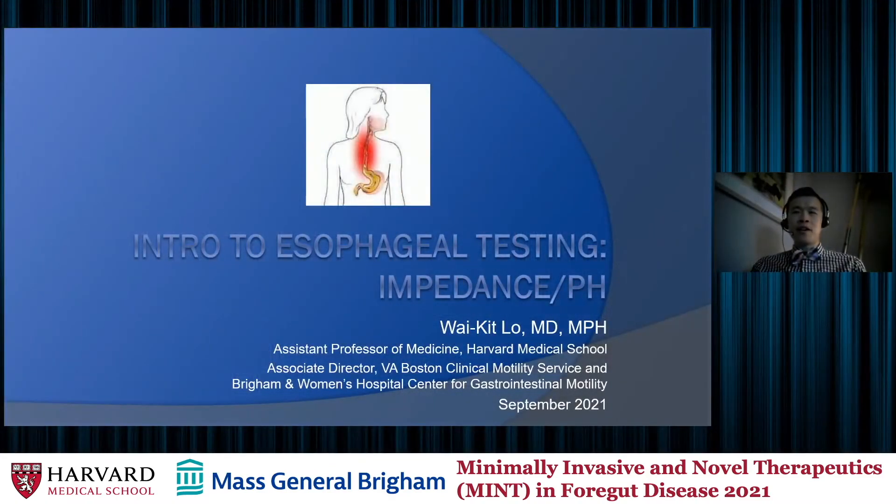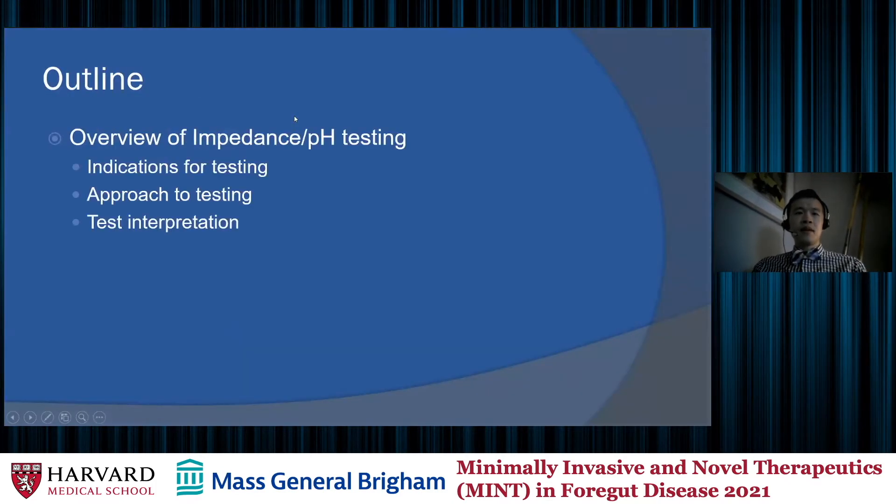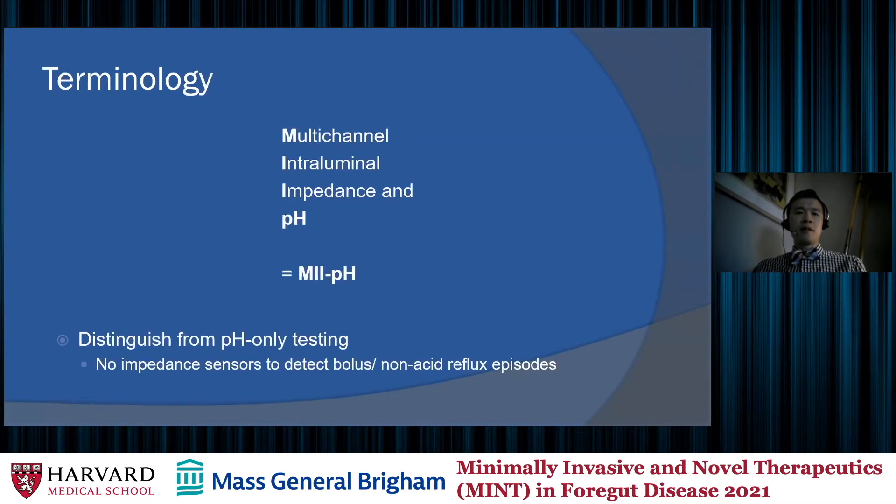Thanks very much to the organizers for inviting me to give this talk. It is a topic that I'm very excited to talk about. Over the next 20 minutes or so, we're going to be talking about impedance pH testing. I'm going to go over some of the indications for testing, our approach to doing these tests, as well as some advice on how to interpret these tests, which I think is the most important part.